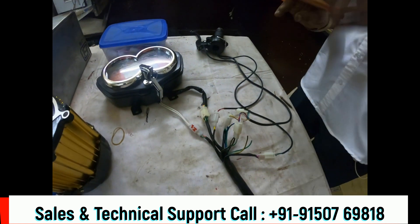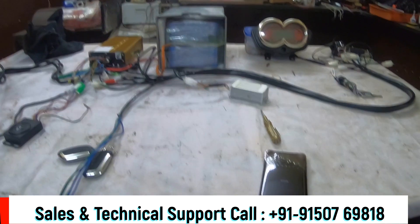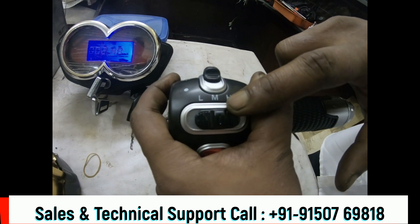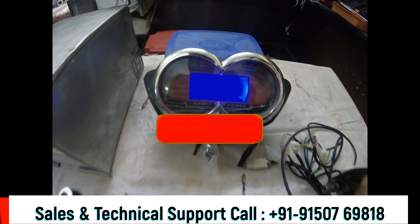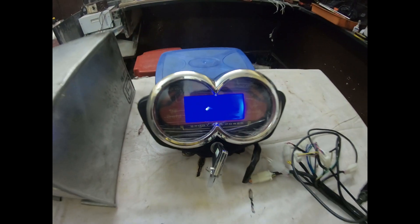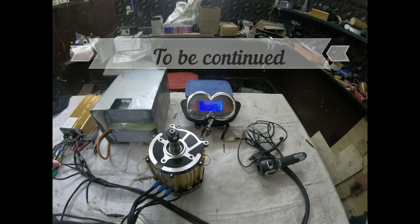We are going to make a difference in the motor compared to the previous video. In the next video, we are going to assemble the Tata Nano car. Thank you so much for joining us and we'll see you in the next video.